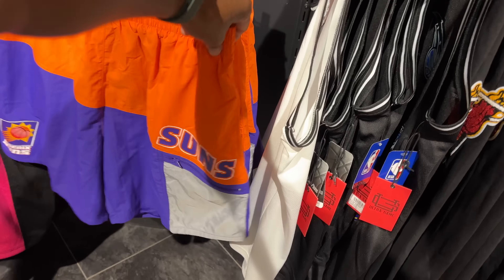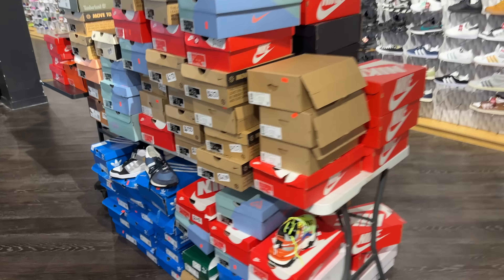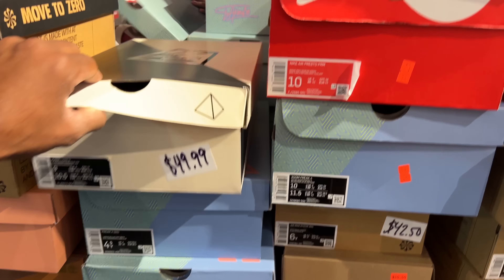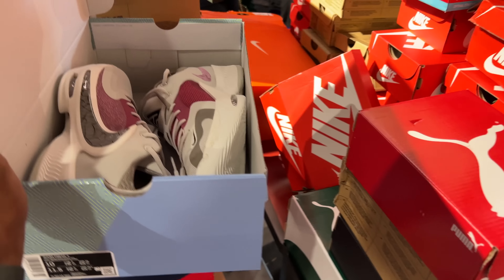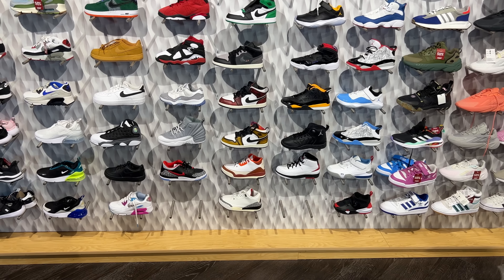Magic shorts. Phoenix Suns swimming trunks — I have never seen a zipper on some swimming trunks. This is supposed to be the sale rack right here. Got some Greek Freaks in the building — 65 beans. 50 beans for these Kyries: black and white, size 9.5, low Kyrie Low Fives — 50 beans. Greek Freak 4s, let me see those in the building. And for the kids, there's a ton of Air Jordan Retros in the building.